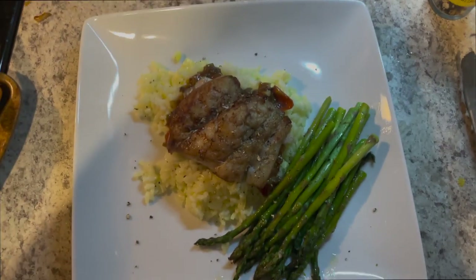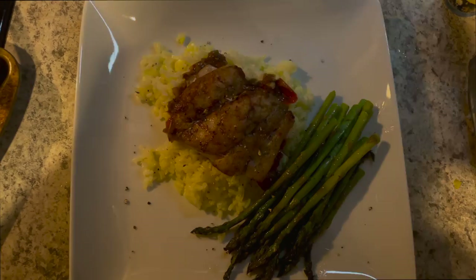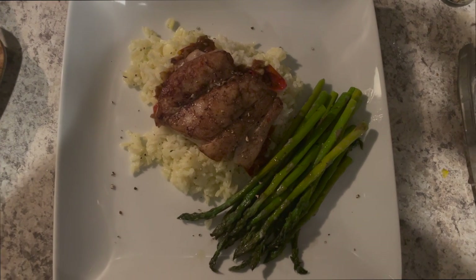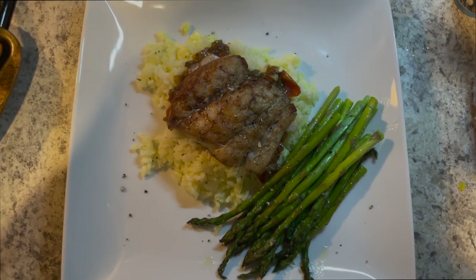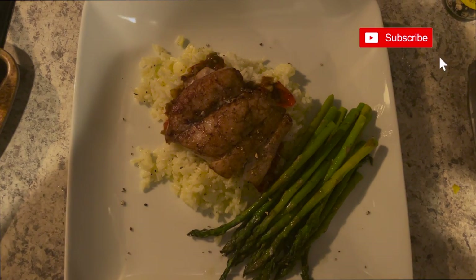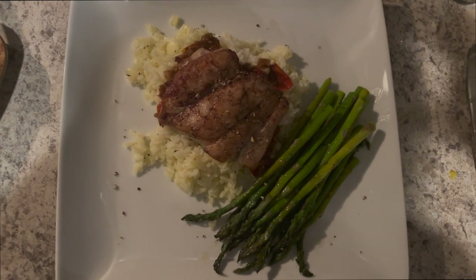This is what our meal turned out like — you've got that yellowing on the rice, it looks so good. You have yellow, green, and that brown on the fish with the tomato sauce. I think it looks great — a nice mix of colors. Thank you so much for watching, have a great day, and please like and comment if you enjoy these types of videos!